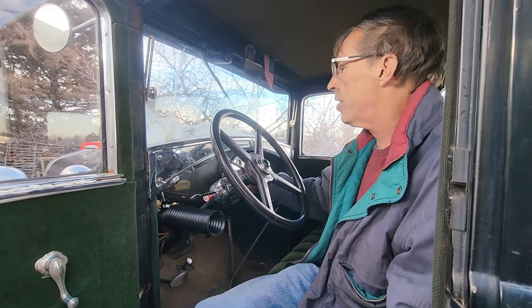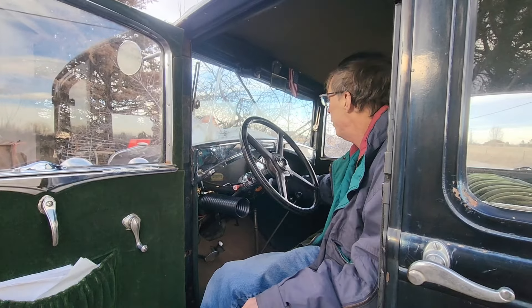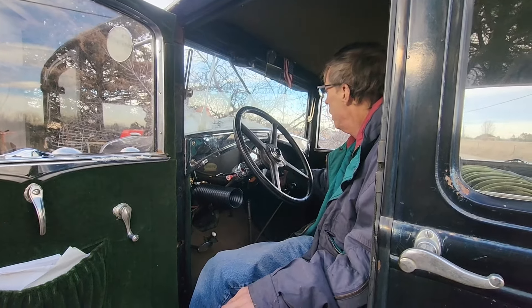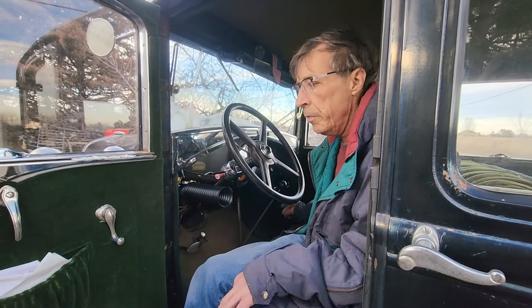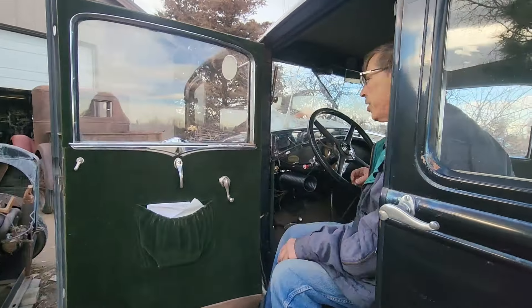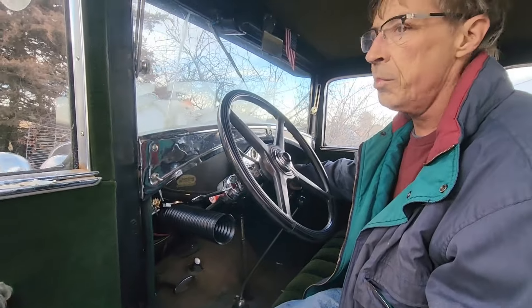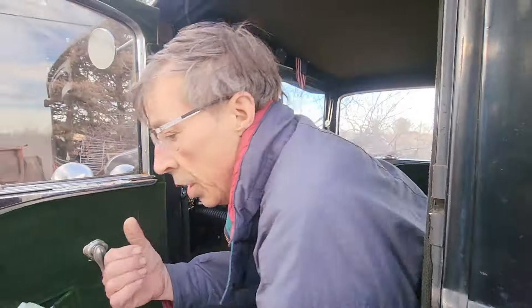So all those things are set. It is cold out today — below 30 degrees — so I'm going to give it a little extra fuel so it'll be running rich. Normally when you start a Model A, especially cold, you've got to give it a moment of choke. I'll show you what I've done outside.